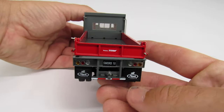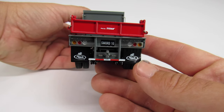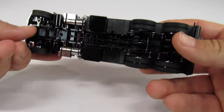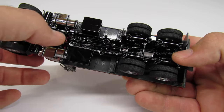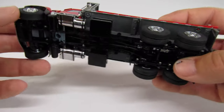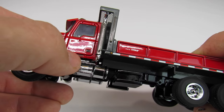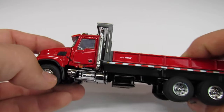Looking at the back, you have the year and manufacturer on the tailgate, nice mud flaps, and a pintle hitch which is really cool. Underneath, everything is there that should be there — the driveline, the airlines, all of it. On the fuel tanks you've got warning decals, the Granite name on the door, stickers under the cab, and side markers.